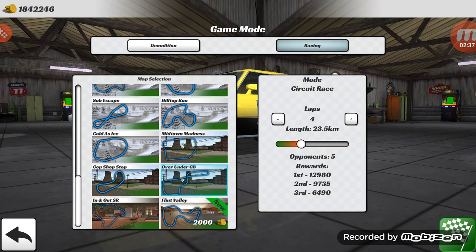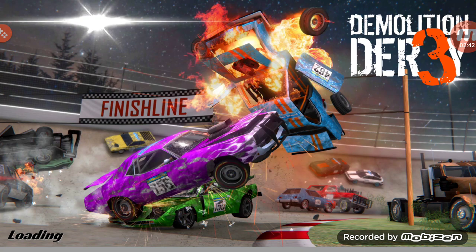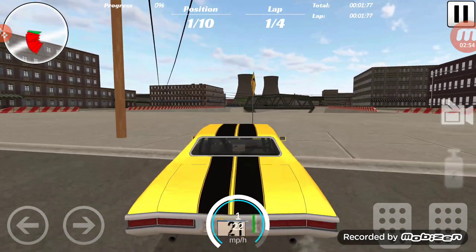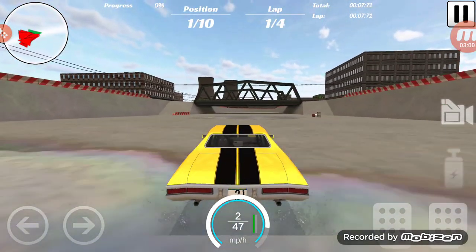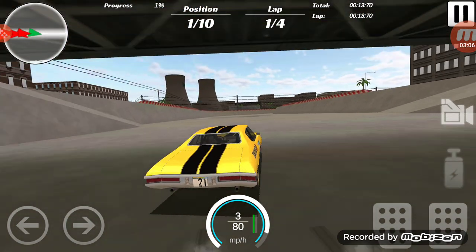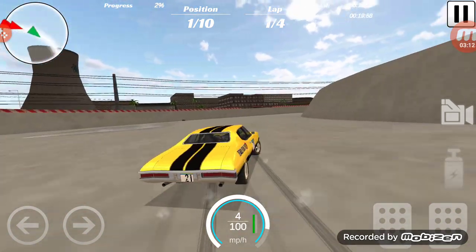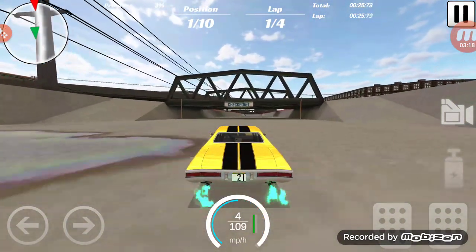The track we're going to go with today is my track — Over Under CB — and we're going to do nine opponents, full track. Also, in case you guys didn't know, there's actually a way to stop ads from happening in game, and that would be by buying cars with actual money. I think I'm going to do that just to support the devs a little bit — put some money in their pocket.